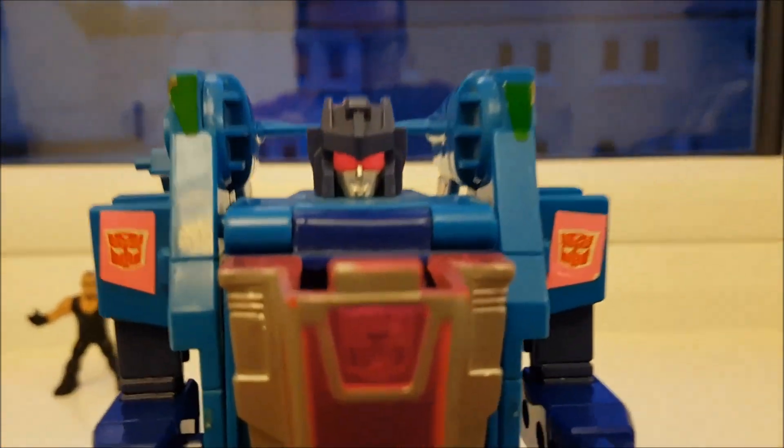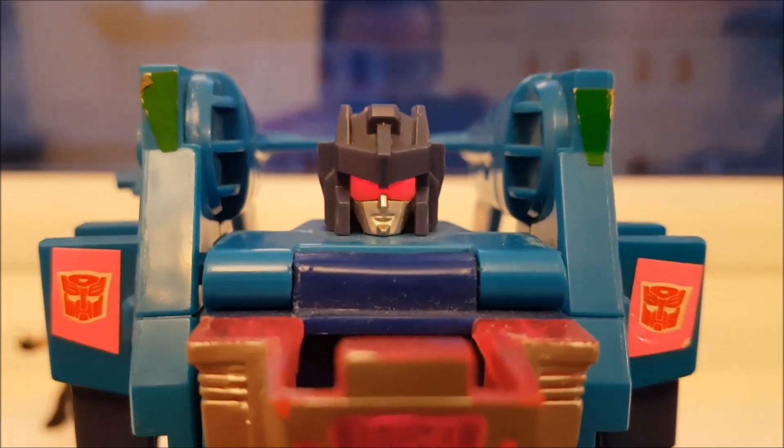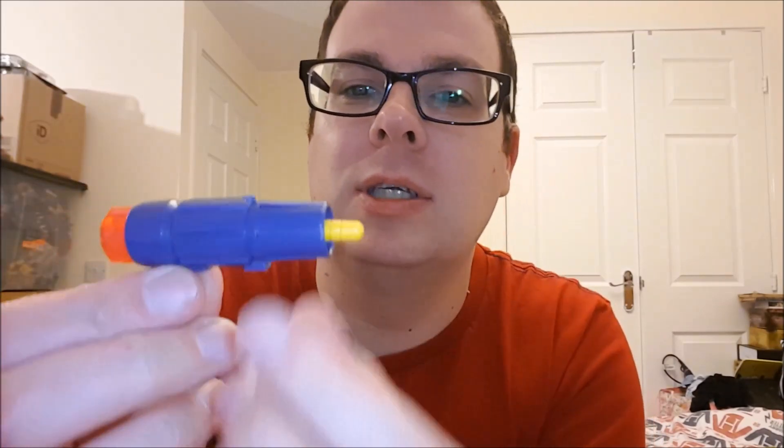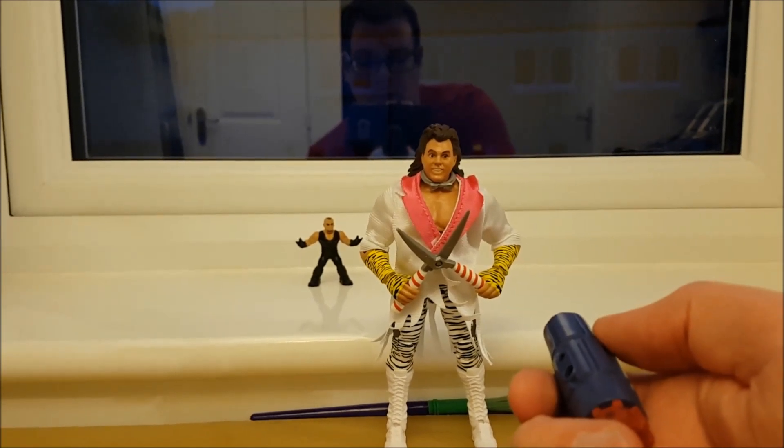Let's zoom in on that head sculpt — absolutely fantastic. When it comes to being a Turbomaster, he comes with these very deadly missile launchers. You get two of these and six missiles, and the spring-loaded mechanism still works so well. It's incredibly dangerous and would not pass safety standards in this day and age.